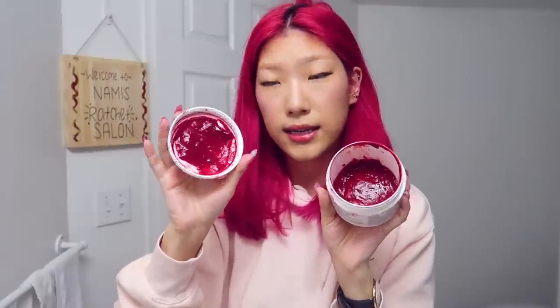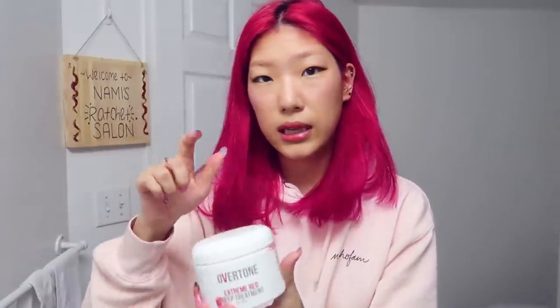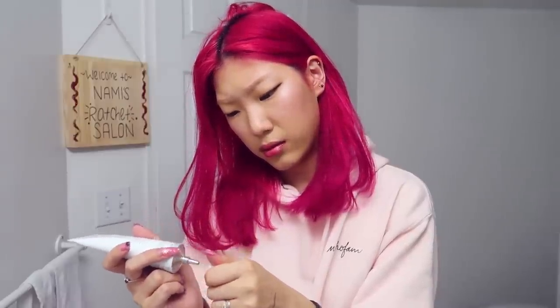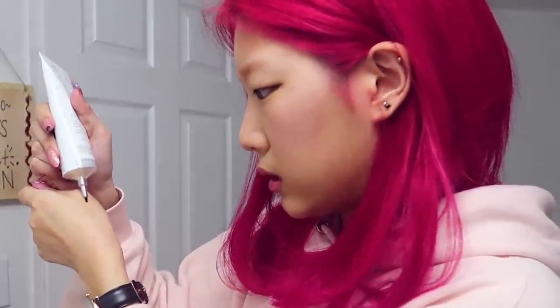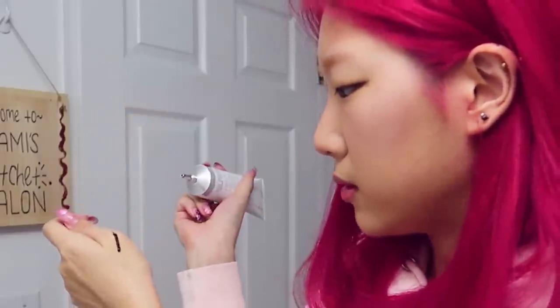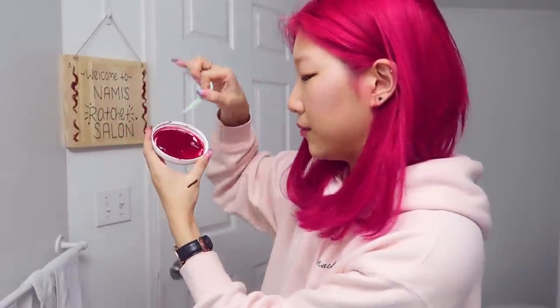So I'm going to mix in my Overtone Extreme Red Deep Treatment, which is the colored hair mask that I use to turn my hair red. I'm just going to mix a little bit of this into the base of the brown dye. I'm literally just using a little bit — maybe this much for both eyebrows. I'm going to use the back of my flosser because I'm too lazy to go to the kitchen to get a toothpick to mix the red in.